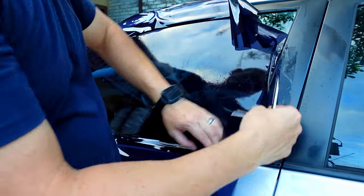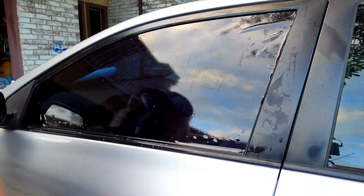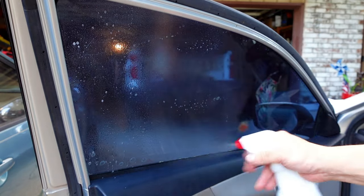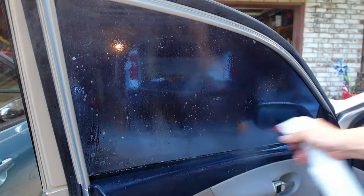Once you're done cutting, go ahead and peel off the leftover tint. If there are parts that didn't get cut through, just give them a quick swipe with your blade. Open the door and spray soapy water all over the glass — this helps get all the air bubbles out. If you skip this step, it will be very difficult to make small adjustments, and scraping the tint on dry glass runs the risk of creasing it.